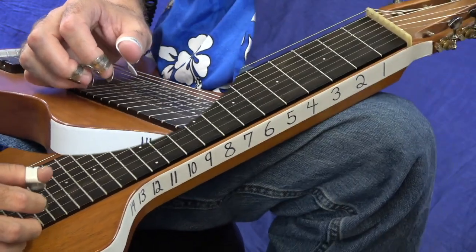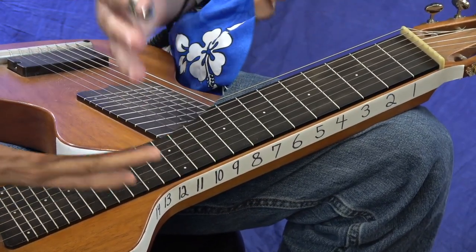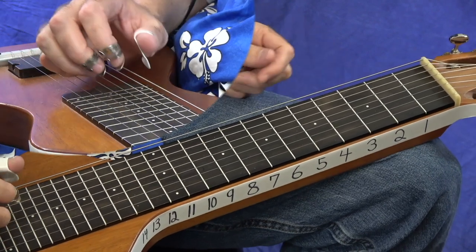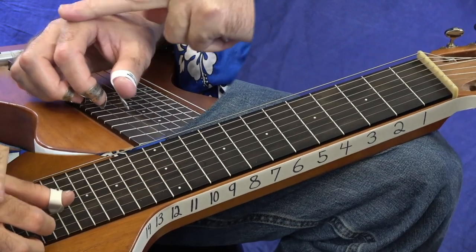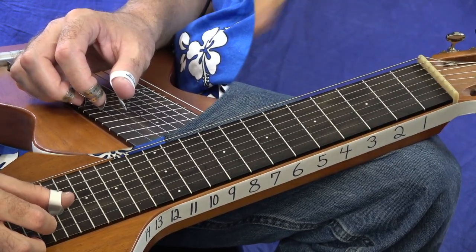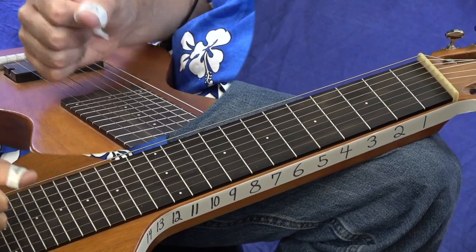I really wanted to talk about some technique. Use a tuner to tune it up — C-E-G-A-C-E. Let's focus on the right hand first. This is how I teach students technique when they're just starting off: make a fist, put it about there on your lap steel, then slowly open your hand to where you could put a ping pong ball or golf ball right there. Then roll your hand over like that.